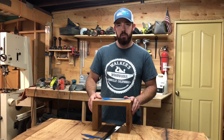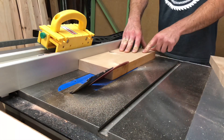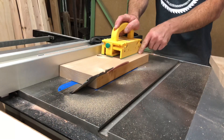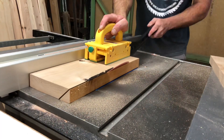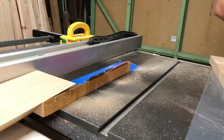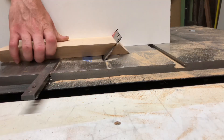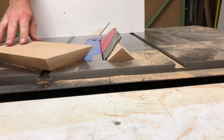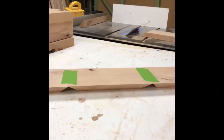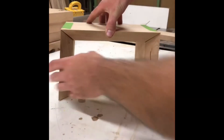I started out with some knotty alder I had laying around the shop. I set my blade to a 45-degree angle and cut the bevels on all three pieces I was going to be using. I then turned it the other way with the back against my crosscut sled and cut a miter for the corners. These are all cut at 45s — put tape on the seams and they look like hinges.